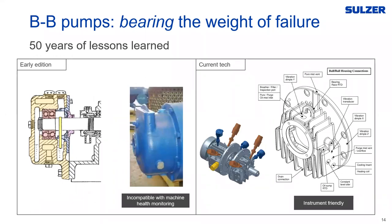On older pumps there are no drillings to speak of — no ability to put any type of instrumentation monitoring in. On the right-hand side, our current state of the art can be instrumented basically however you like: we can get oil sump temperature, bearing race temperature, sleeve journal metal temperature, vibration, XY probes, and so on. Very instrument-friendly.